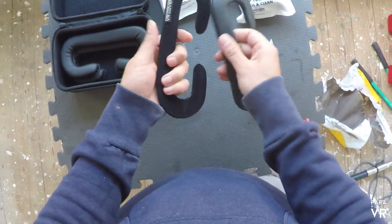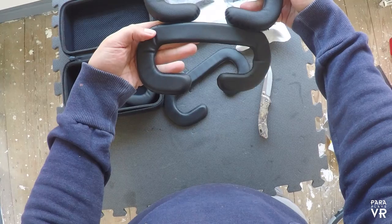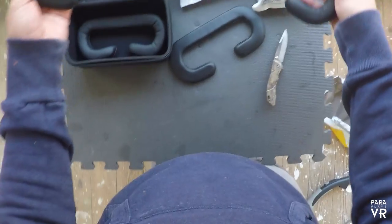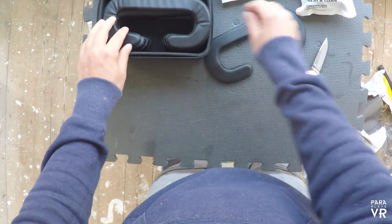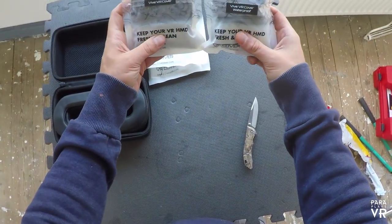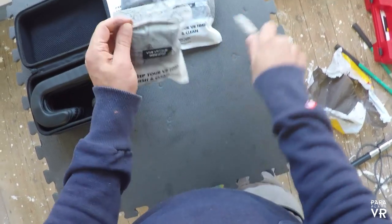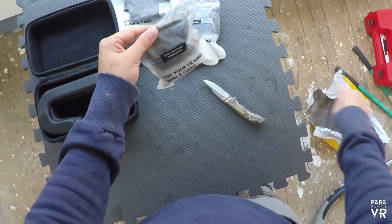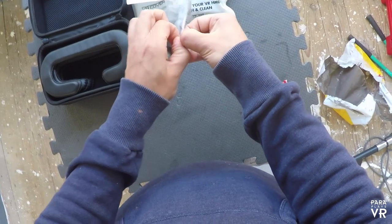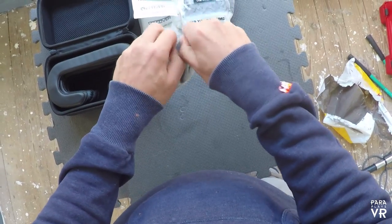These memory foam covers have a really nice rubbery feel to them. Not that sort of sticky rubber - I don't think this is really going to make you sweaty, but it has got a sort of anti-sweat, waterproof feel to them. We'll get further in and I'll actually put one or two of these on the Vive and let you have a look at it, and I'll give you my feedback and thoughts.